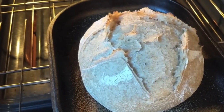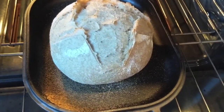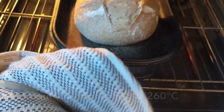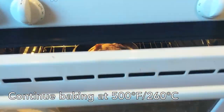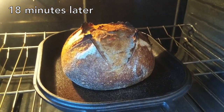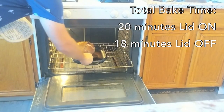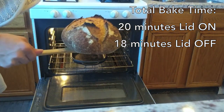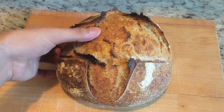After 20 minutes, this is what the Challenger bread looks like. I'm going to put this back in the oven and continue baking for another 20 minutes or so. This bread looked done after 18 minutes, so I decided to take it out — keeping the total bake time the same as the Dutch oven: 20 minutes with the lid on and 18 minutes with the lid off. And here's how the bread turned out that was baked in the Challenger.